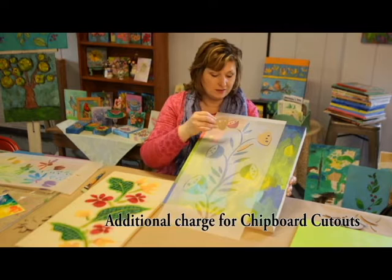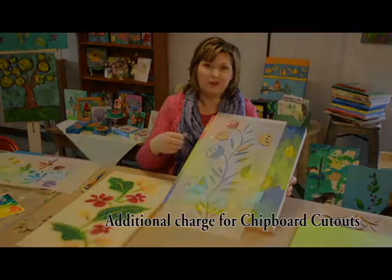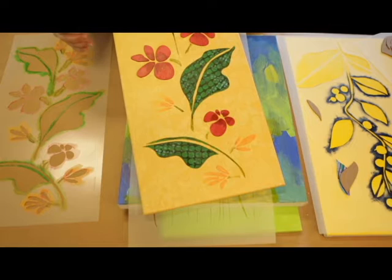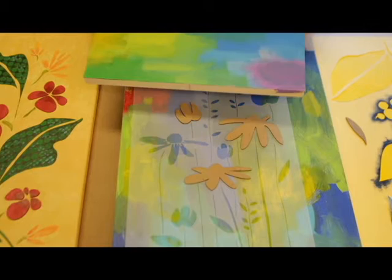Along with these stencils, they all come with a set of chipboard pieces that you can apply mixed media techniques to, collage into your design, or add elements that are kind of coming out of the composition to really make it your own. This canvas is in process using the Plumeria stencil. The wider openings in the stencil allow you to do different things like layer in smaller textures for some nice visual contrast, and this one already has the chipboard shapes collaged into the canvas.